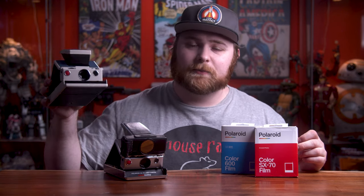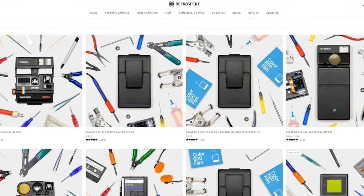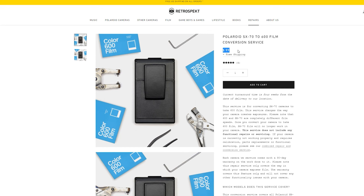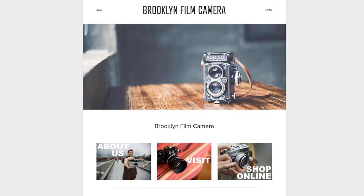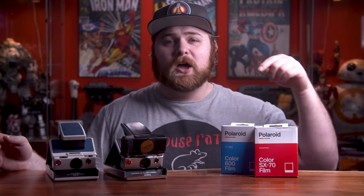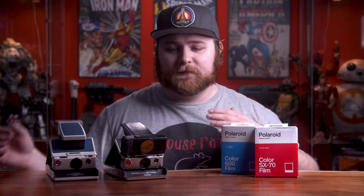There are a few companies that offer conversion services — this isn't a company review, just resources I know about. I actually have a converted camera I bought second-hand, though that company's website has gone defunct. I do plan to send another one in. There's a company called Retrospect that offers conversion services — they recently raised their price to $100 to convert the camera to shoot 600 film. Brooklyn Film Camera also does conversions, though I believe you have to already be doing a camera repair. I'll leave helpful links in the description.